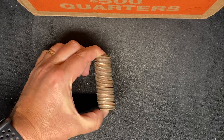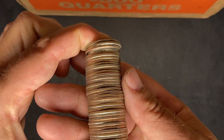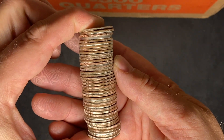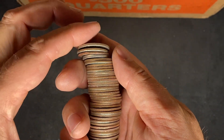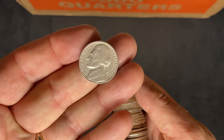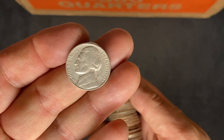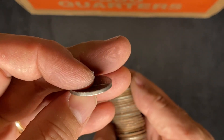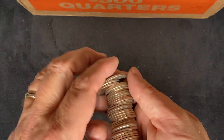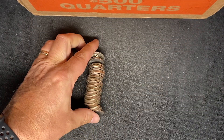I just opened up roll number one and nobody likes to see this. These are bank-wrapped quarters and I've got some shinies in there, but what I'd like to point out is this guy right here — we got cheated. We got a nickel. Looks like a 1975. It's not even a nice nickel. So we're down 20 cents on the box already, and we're on roll number one.